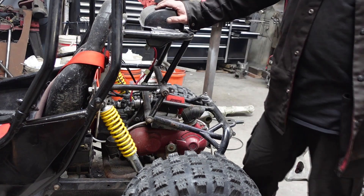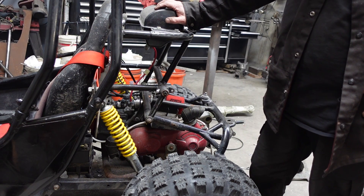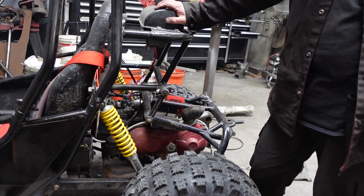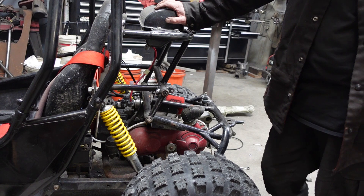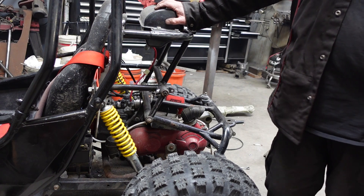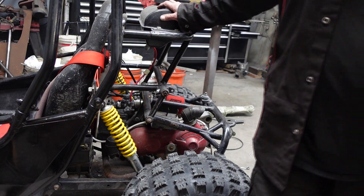The moral of the story is: you can't just slap any length of shock on a dog bone swing arm that you want — otherwise you'll run into a similar problem. If you have any questions or comments, leave them in the comment section. If you like what you see, like and subscribe. If you need parts, go to gotbuggies.com. All right guys, JD's out.